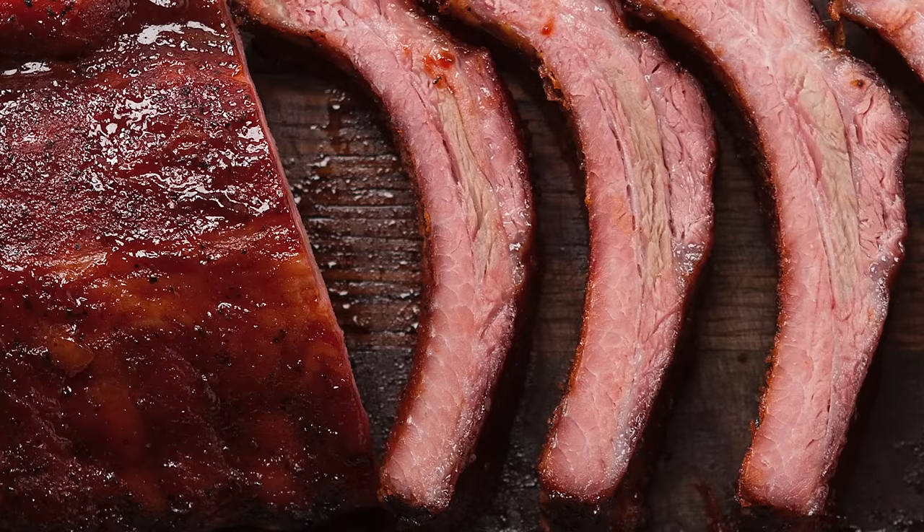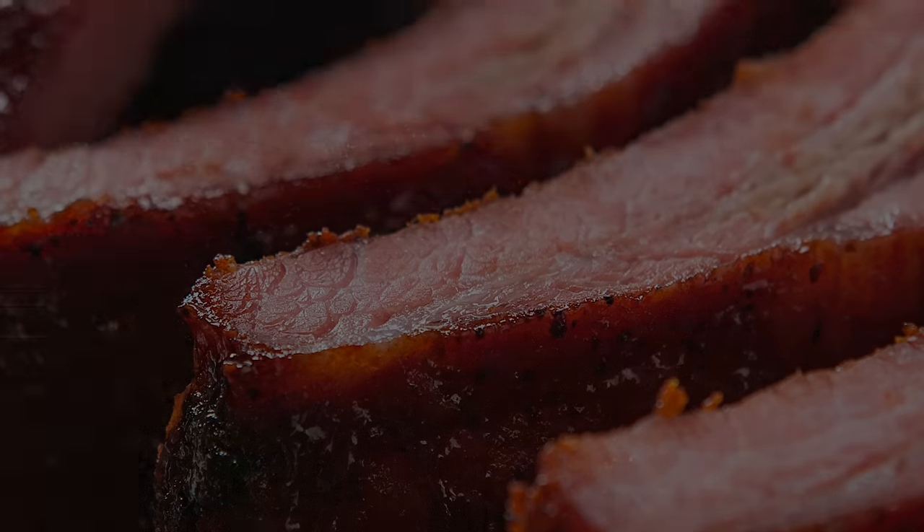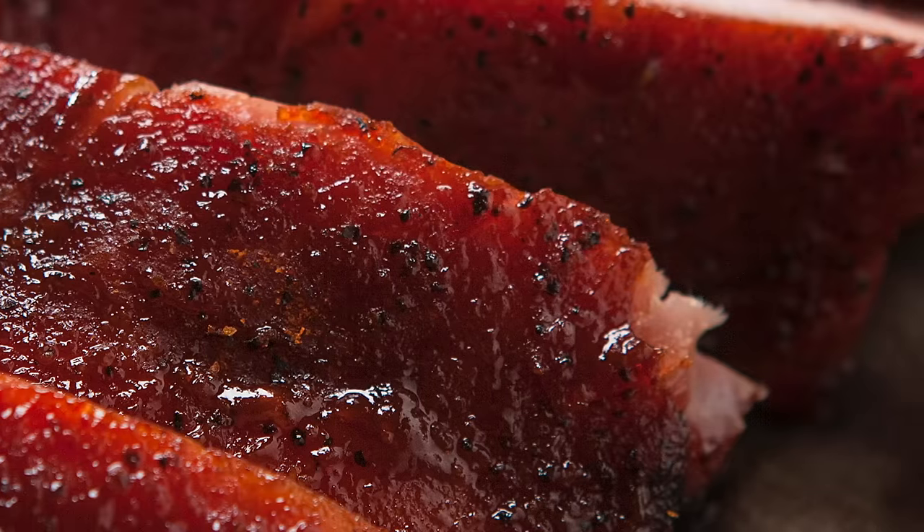This is the perfect smoke for the weekend barbecue warrior. You need to plan about six hours for your smoke and five to ten minutes for prep. This method is based on smoking the ribs first for three hours at a low temperature, a two-hour braise with liquid, butter, and brown sugar, and then a final hour sauced on the grill. Three, two, one — it's pretty easy.